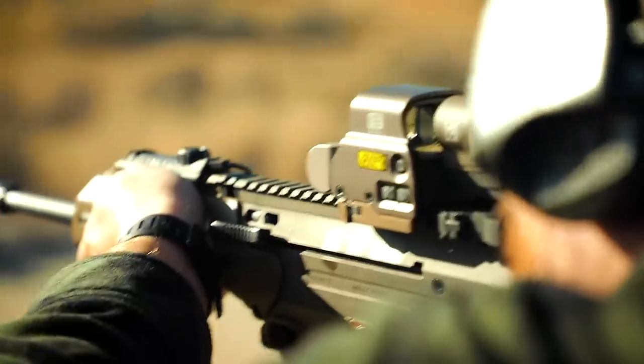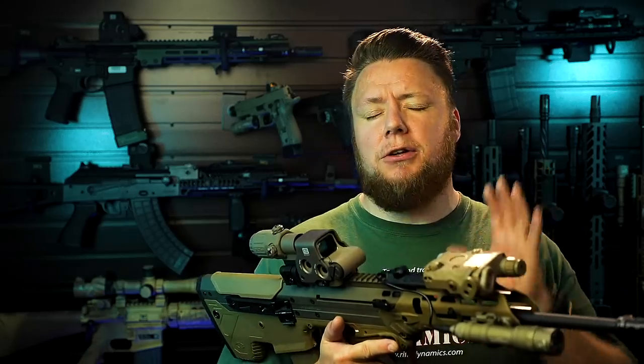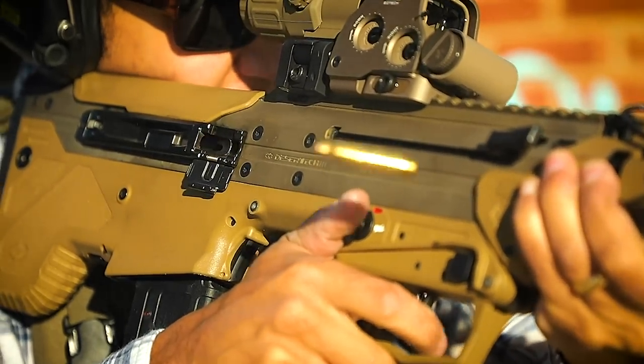Number two: reliability. If you have a fighting rifle that doesn't run, what good is it? In the time I've spent with this rifle I've put probably 1,500 to 1,800 rounds through it and had no issues whatsoever with everything set up as it should be. I absolutely love how reliable this gun is. The forward ejection is really cool because it means I can shoot it as either a right- or left-handed shooter without switching ejection — as a left-handed shooter the brass isn't hitting me in the face like a lot of bullpups tend to do.